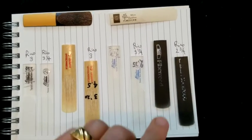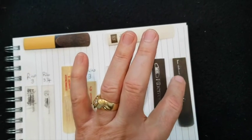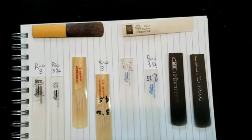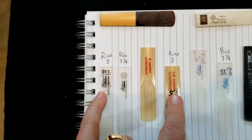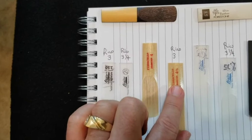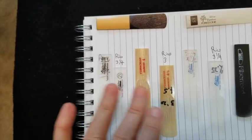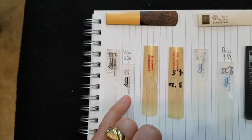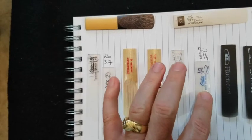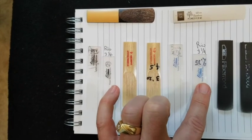In comparing the reeds further, the next most firm is the Harry Hartman Fiber Reed Hard — comparable to a Rico 2.75. Next, the Légère Signature 2.5 and the Fibracell 4.5 both feel like a Rico number 3. And then the firmest reeds of all were the Légère Signature 2.75 and the Légère Studio 2.75, which felt like playing a Rico 3.25 reed.